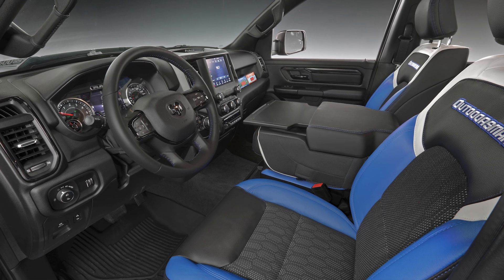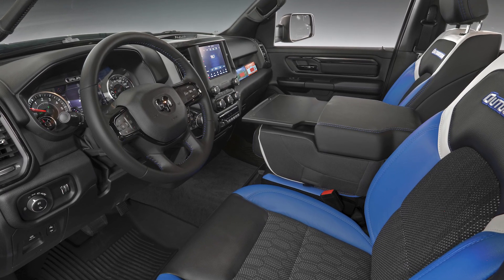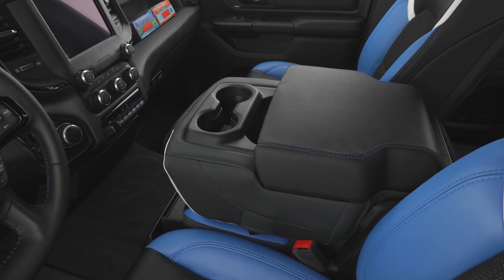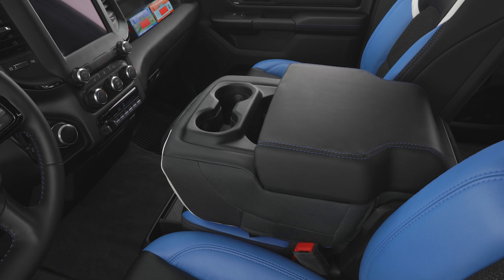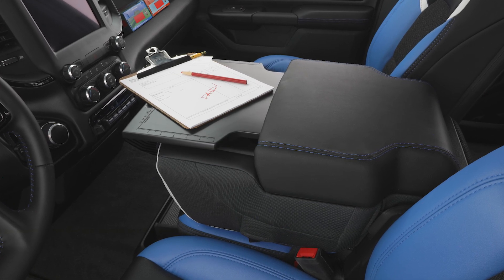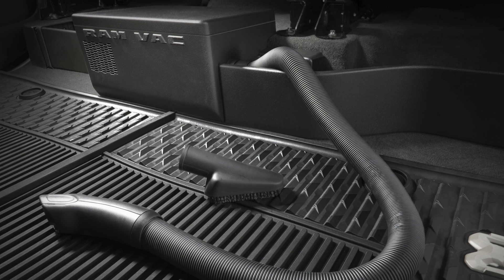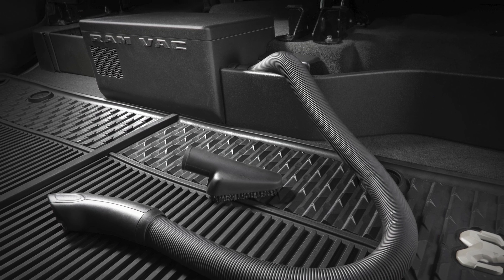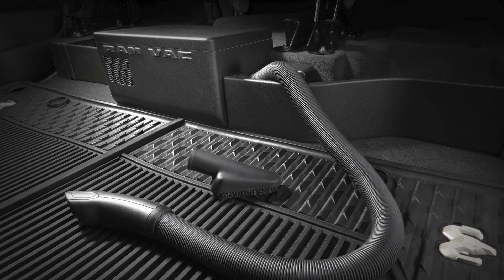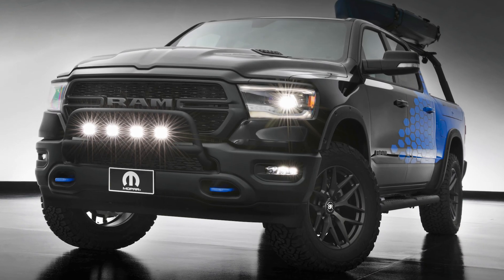On the inside of the Outdoorsman, we have unique catskin-covered seats. One of the cool parts is a deployable work surface on the center console that slides in and out, featuring a scale along the top and sides as well as a pencil holder. In the rear, under the rear seats, we have a concept where we've incorporated an onboard Ram vac system for easily vacuuming out the inside of the vehicle.